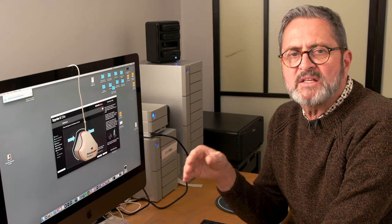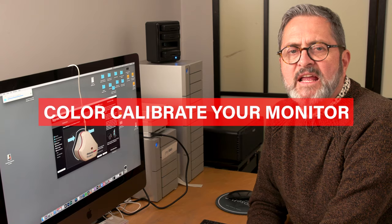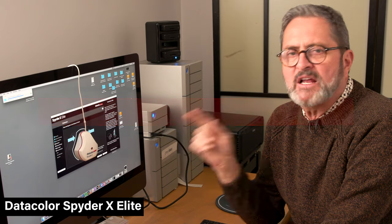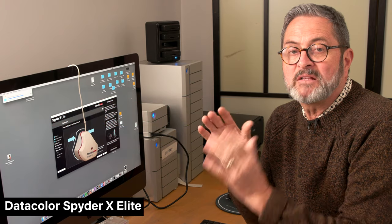This next step is crucial. If you really want to get a great print in the end, you have to start with a calibrated monitor. We use the Spyder X Elite. It allows us to calibrate our monitor so that we're going to be able to match what we see with what we're going to see from Sal Digital.